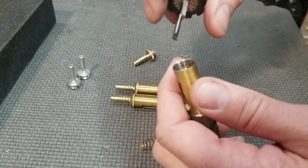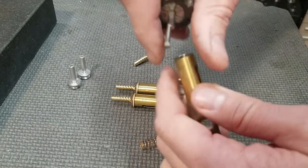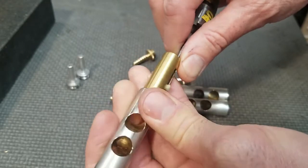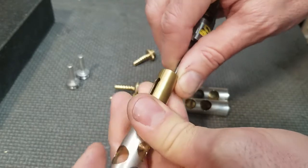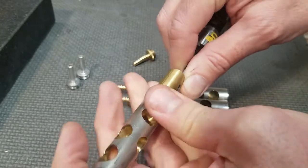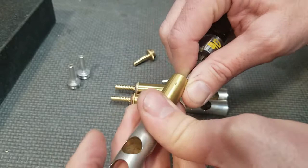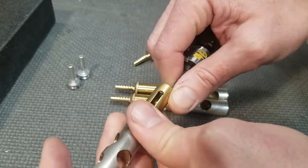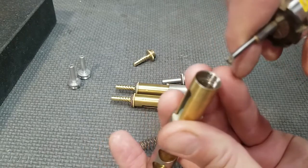Now I have a threading tool — this is the tool we use on the lathe to thread the actual parts when we make them. What I'm going to do is take that threading tool and run it through the entire threads, and when I do that I'm basically removing that aluminum. I'll go around a couple times; I have to do quite a bit to get this all the way in. What I'm doing is carving out the aluminum that's stuck in the brass. The nice thing is that aluminum is softer than brass, so it's going to come out easier.